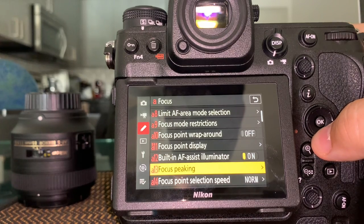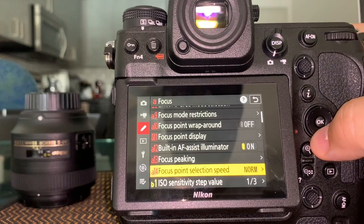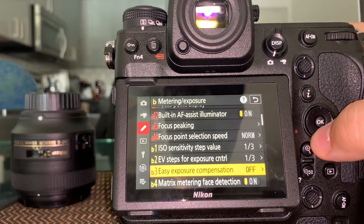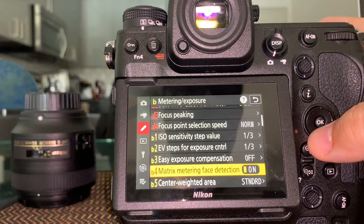Focus point display — I leave all options on. Built-in AF assist illuminator: this is the little light that activates in the dark to help you focus. Focus peaking is for manual focus — it helps you see if something is in focus; when the square turns green you know. You can change the color. ISO sensitivity: leave it at one-third stop increments, which is the standard.